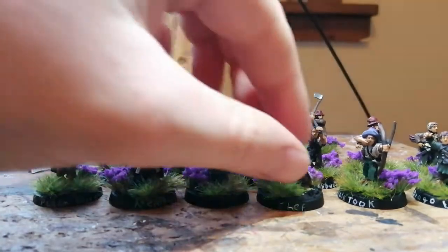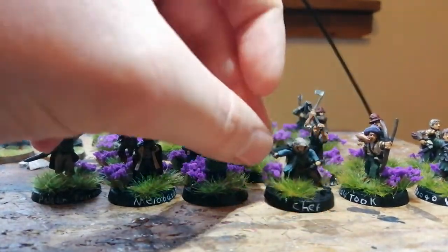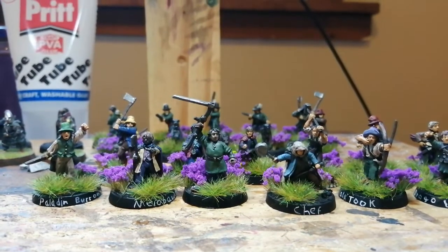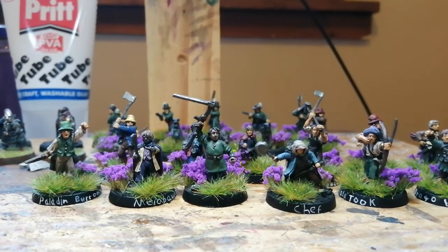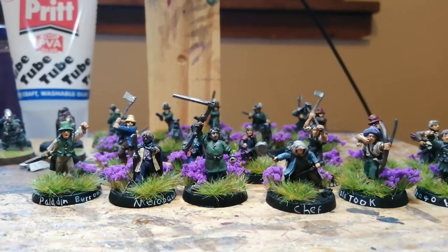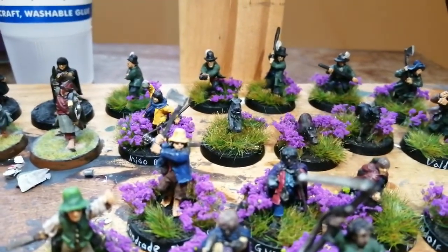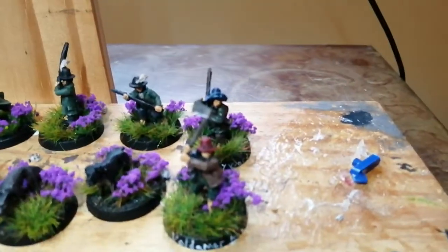Including this Sam here, who was from the plastic Fellowship set but I'm converting him up. I'm quite happy because pretty much every miniature in my army looks really unique. There are a couple of sculpts where I've got them twice, and the most obvious one is that person there with the axe.